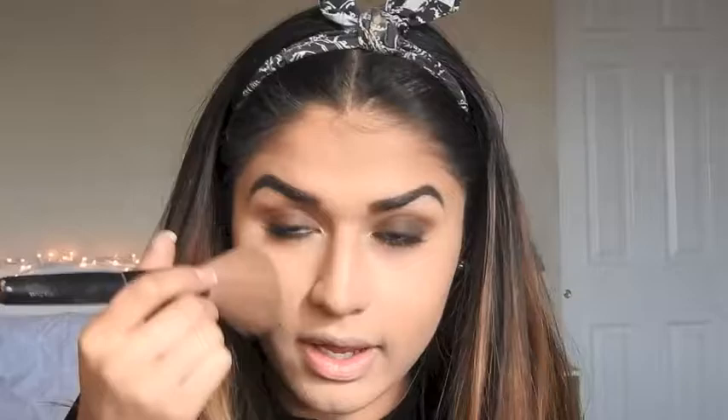I'm just going to be dusting off that powder we had under my eyes. After that, for blush I'm using my e.l.f. Blush in the color Mellow Mauve and I'm going to be taking my e.l.f. Blush Brush and tapping a little bit on my cheeks.